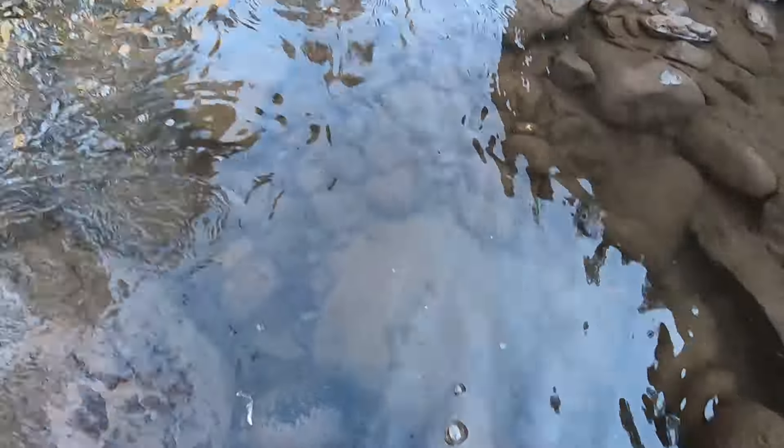Let's catch one more. Fish on - another brown trout it looks like. Whoa, it's not giant, maybe 10 inches - no, that's bigger than 10. Let's see - eight - yeah, that's a 12-incher. Nice, pretty, clean spots on this one.